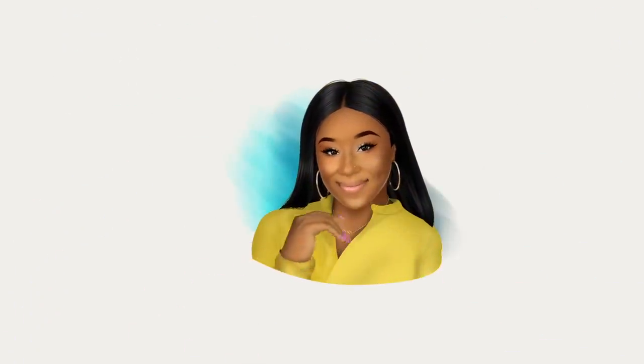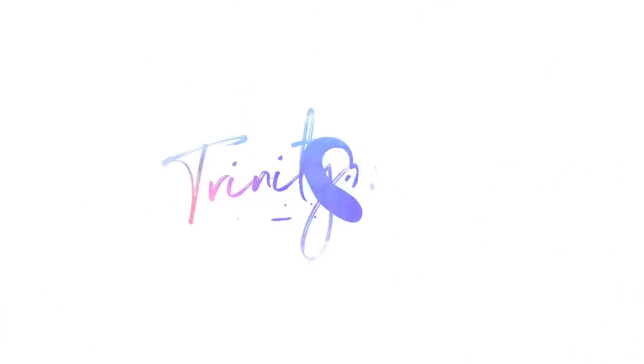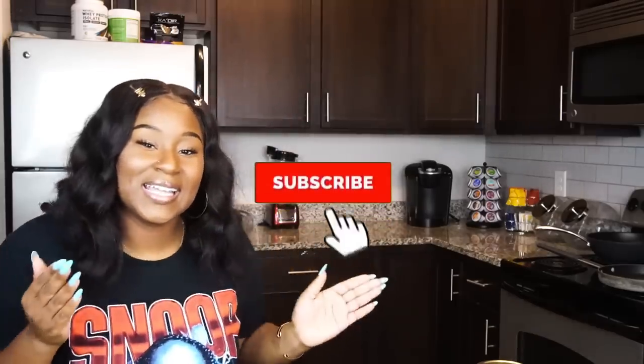I did that! Even better than I was the last time, baby. We back. What's up, J-Team? Welcome back to my channel. If you would like to join the J-Team, the squad, then all you have to do is click subscribe.